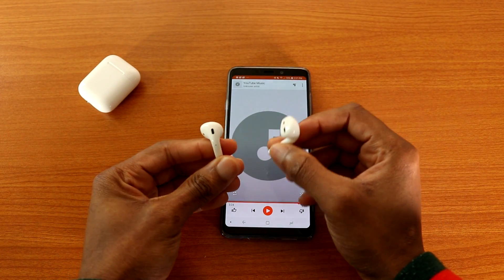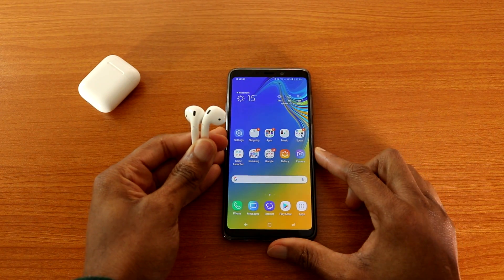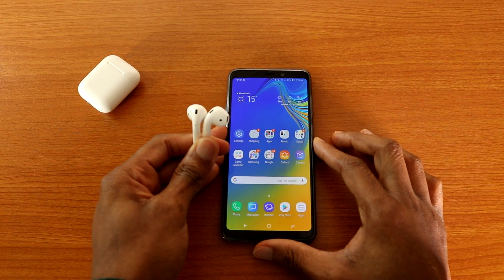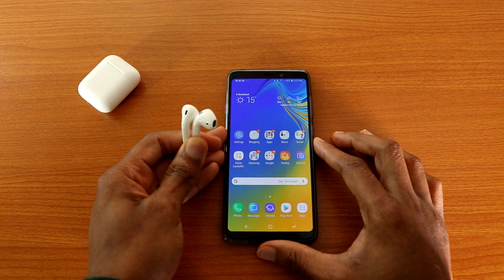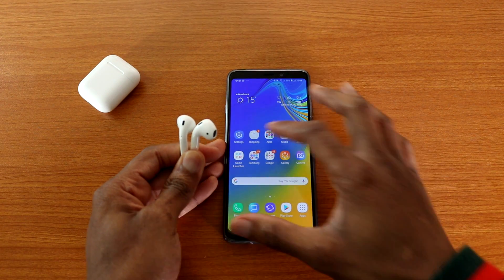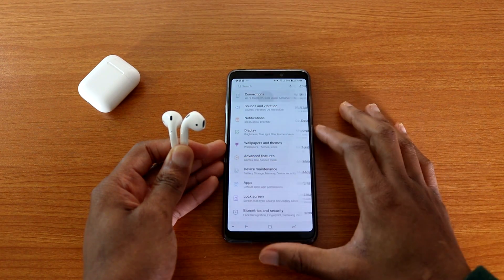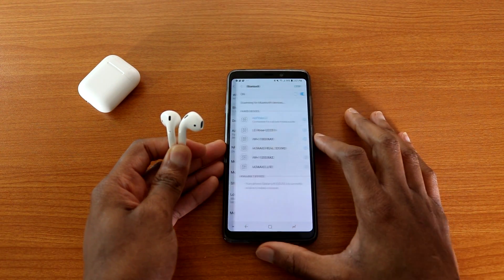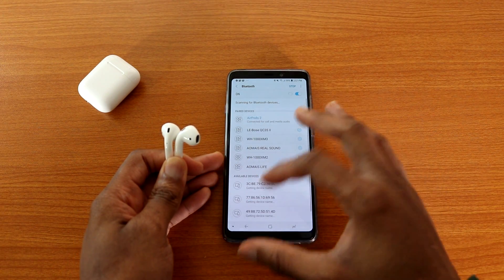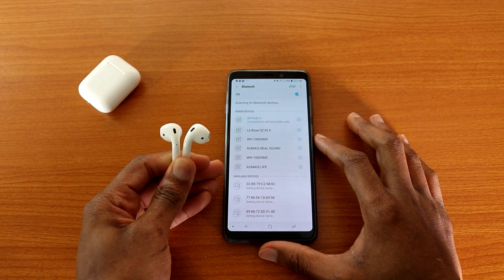So you heard it for yourselves — the AirPods 2 will work on your Android devices. All you have to do is make sure you take them out of the case. Do not leave them in the case because they will be charging, which is why I couldn't find them when scanning for Bluetooth earlier. Once you take them out, go to Settings > Connections > Bluetooth and it will automatically find them.